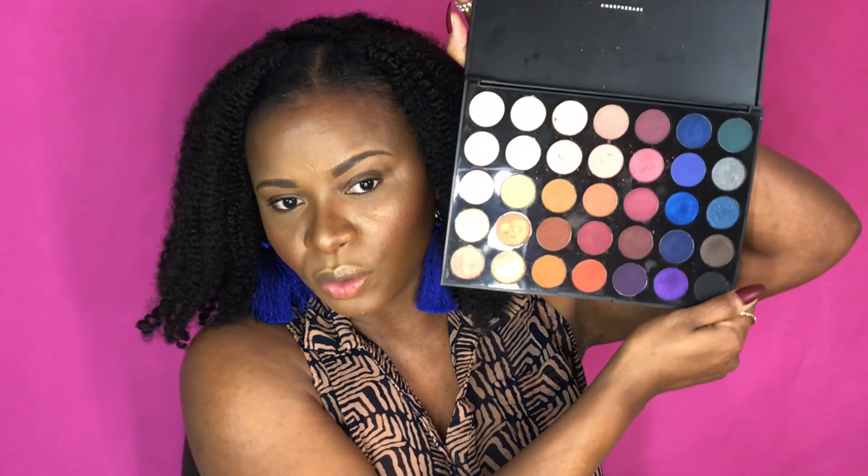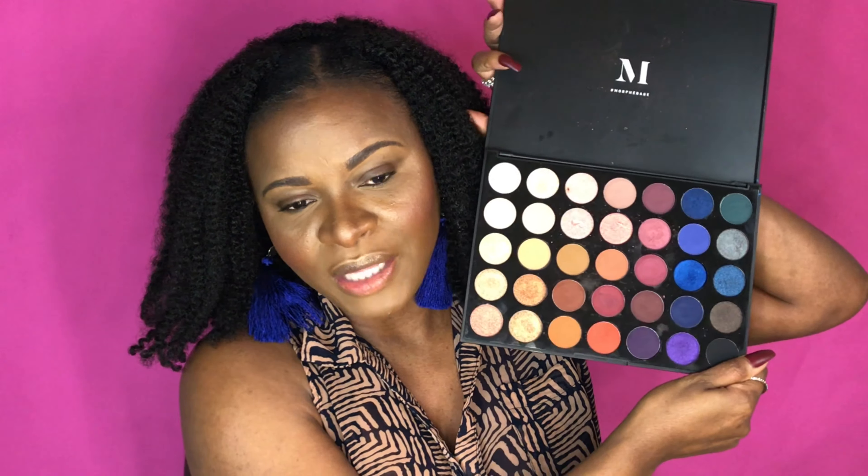Today I'm doing another Morphe review — this is the Morphe 35V. There is a very interesting color story here: you have shimmers, you have mattes. It's so pretty. Right off the bat I will say that some Morphe palettes have no mirror, and I really appreciate a mirror in a palette. But the color story is beautiful — I love how the colors go from light to dark. There are 35 shades and I'll insert the price below.